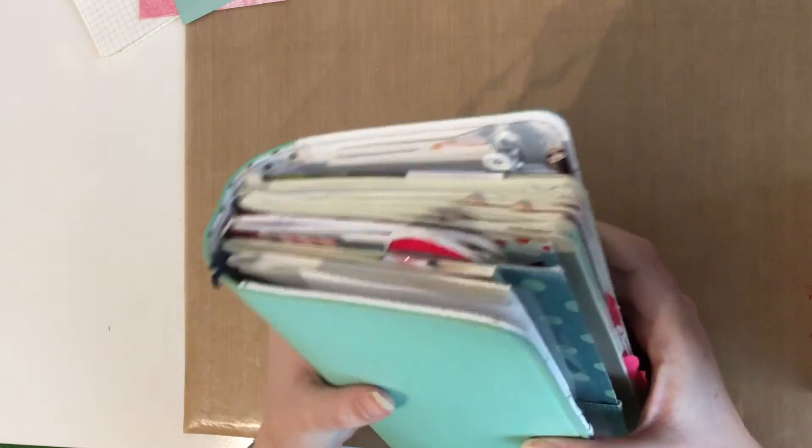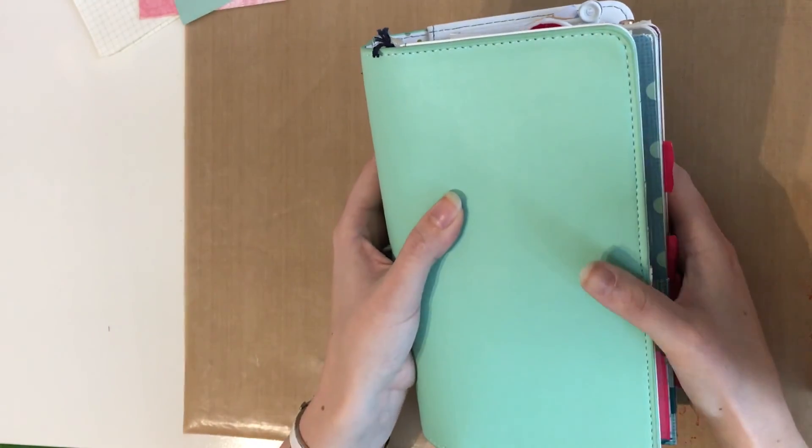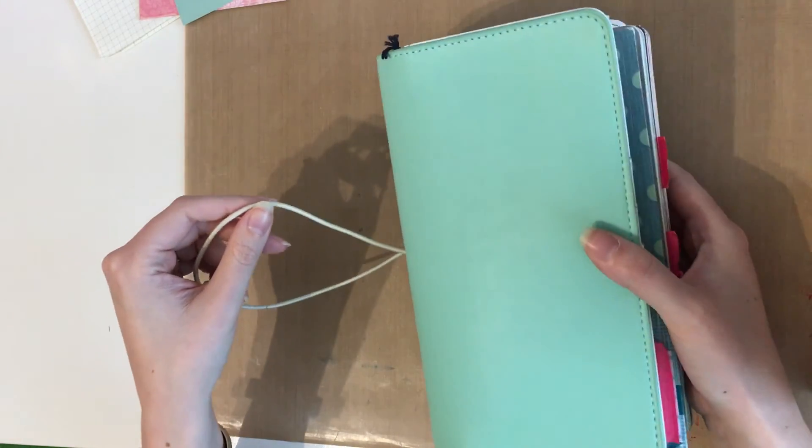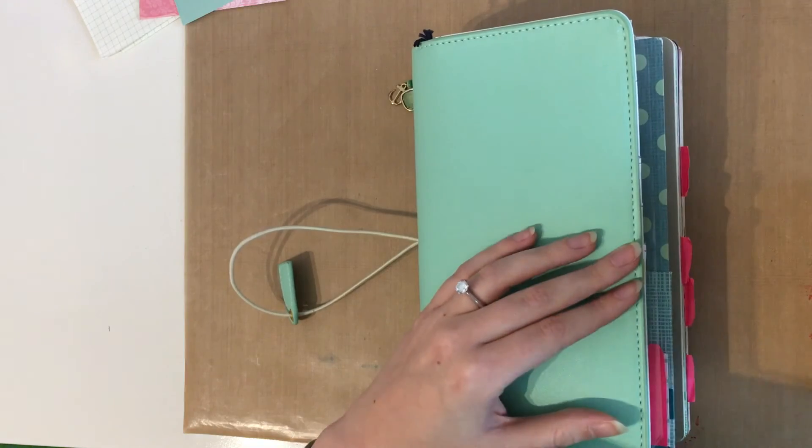So this was my Webster's Pages Color Crush Travelers notebook. I hope you liked it, and if you did then give me a thumbs up. See you next time! Bye!